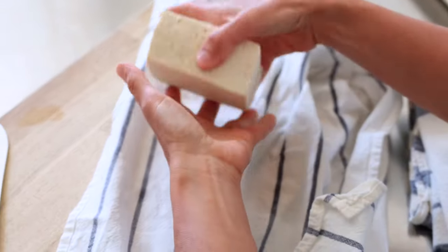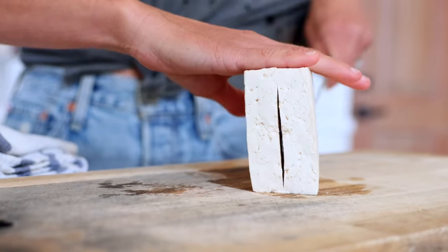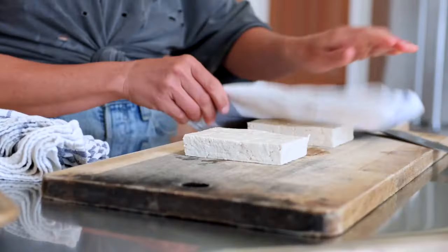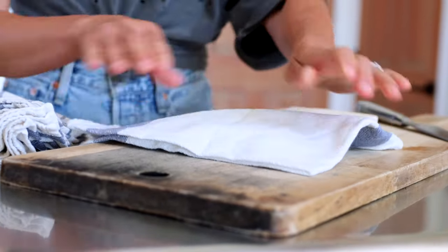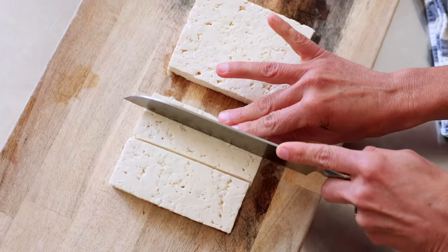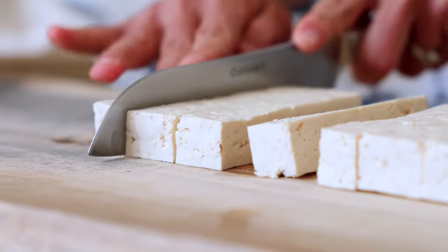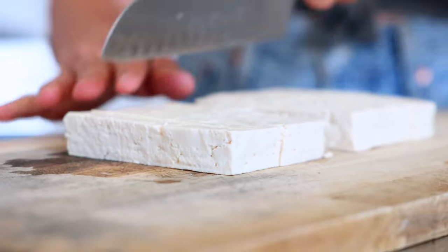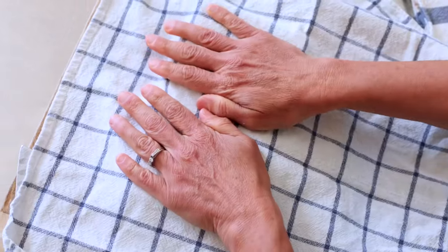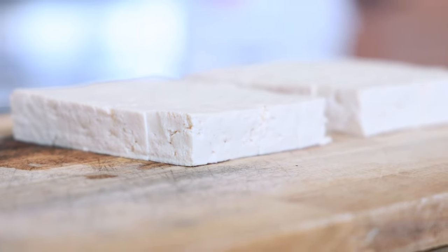Once you feel like you've gotten a lot of the excess out, cut the block of drained and pressed tofu in half lengthwise. From there, blot it again with another clean dry towel, getting as much excess liquid out as possible. Then cut each of those rectangles into four long slices, blot again, then cut across each rectangle four more times — roughly making about 32 bite-sized cubes, depending on the size of your tofu block. Press out those rectangles again with a clean dry lint-free dish towel to remove any excess moisture.